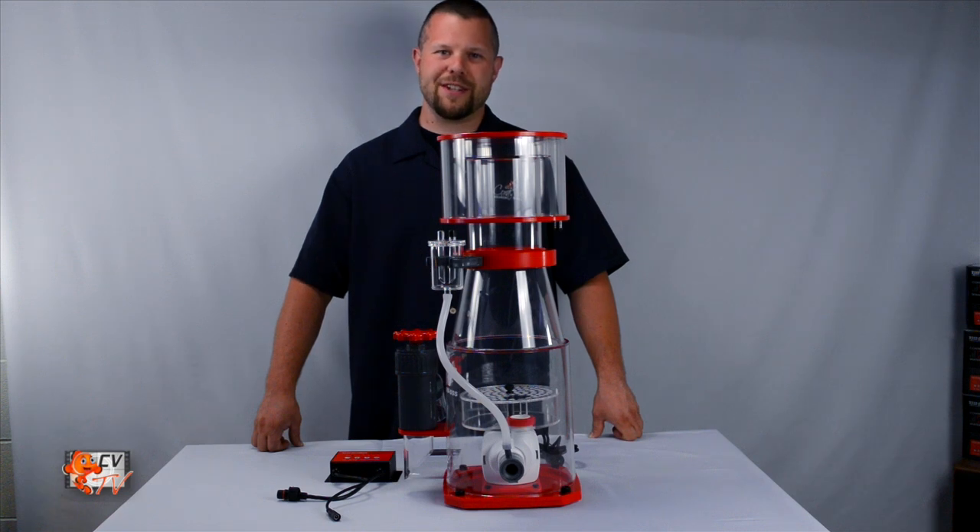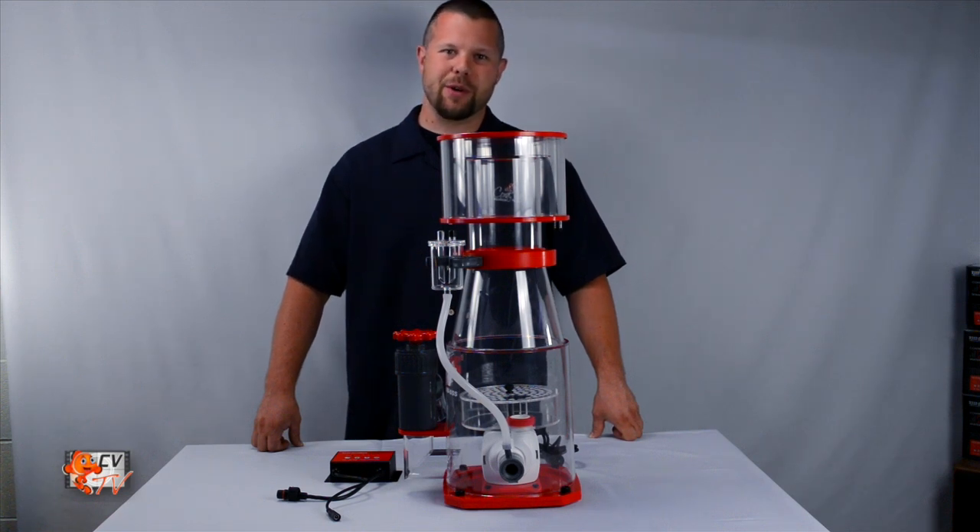Hello and welcome to CVTV. I'm your host Jeremy and today we're going to be going over the installation and operation of the Regal SSS skimmers. So unbox your skimmer and let's get to assembly.